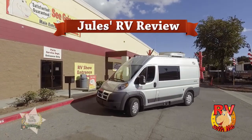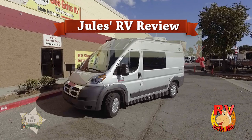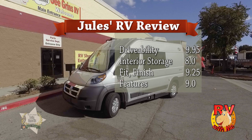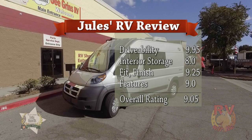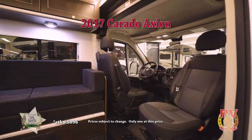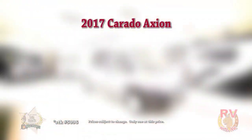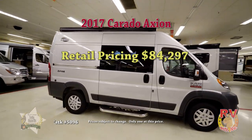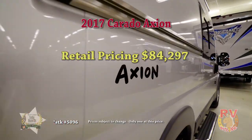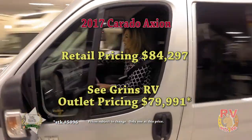Here's my overall rating of the 2017 Axion. For drivability, I give it a 9.95. Interior storage, an 8. Fit and finish, a 9.25. And for features, a 9. My overall rating is a 9.05. When it comes to price, the list price of this Axion is $84,297. With outlet pricing at Siegrin's RV, you can find the Axion for $79,991.